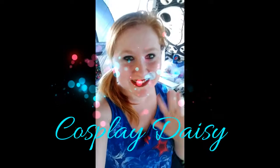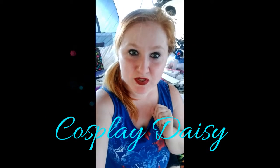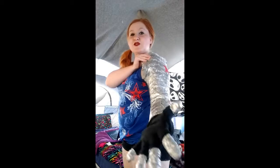Hey guys! Welcome to Cosplay Daisy! This is my first official tutorial. I wanted to make this channel for forever, but I never got around to actually filming my cosplays or making videos out of them. So, today we're going to look at making the Winter Soldier's arm.